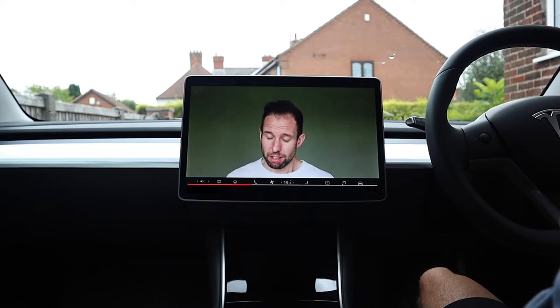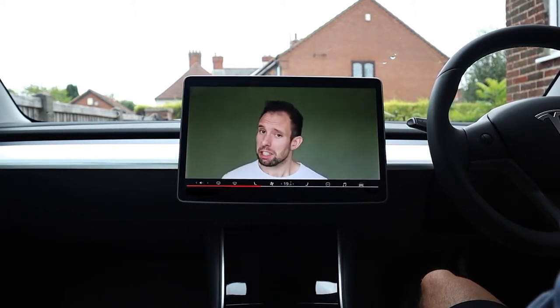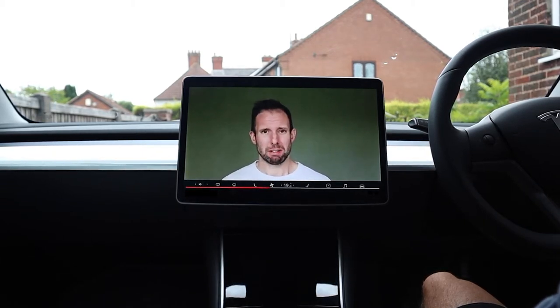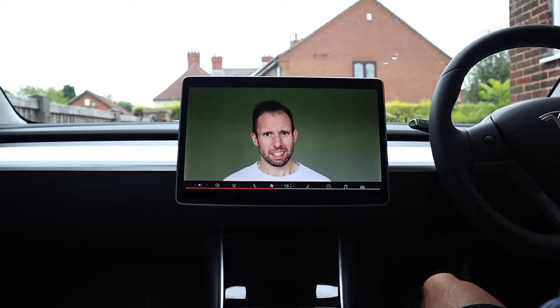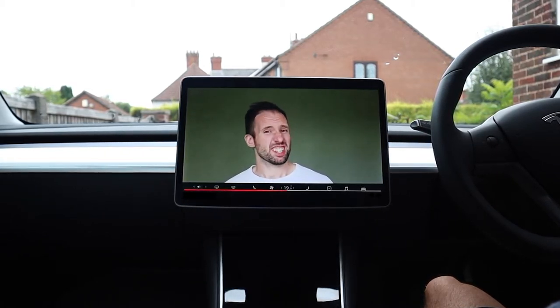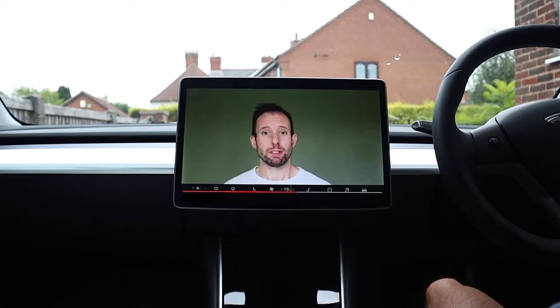I am of course joking — Tesla's videos are rubbish. Now you could read the instruction manual, but it's 2020 — who wants to read a manual? I want my instructions delivered in some digestible format via a medium like YouTube. So that's why I've decided to venture inside the touchscreen to give you an overview of the fundamentals.